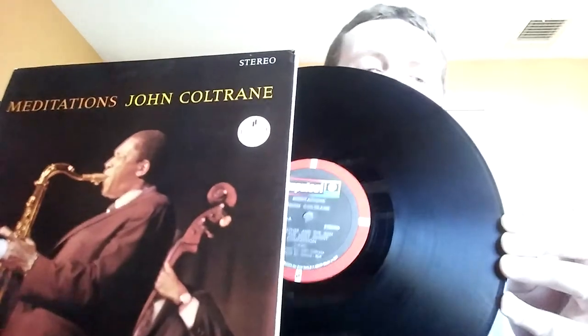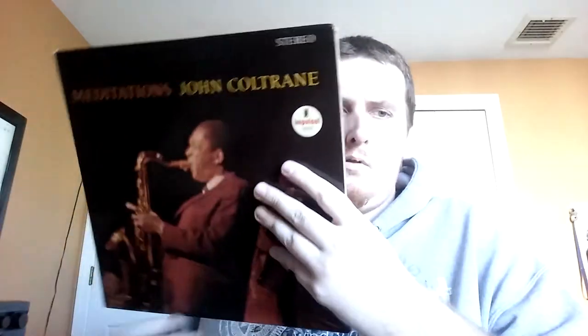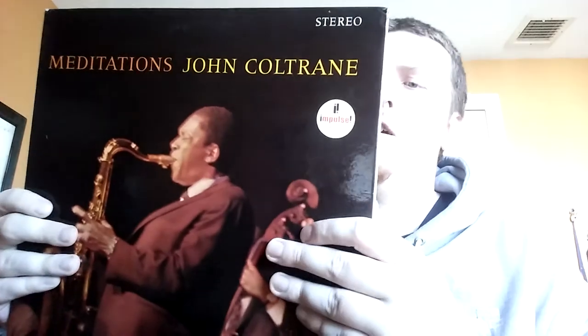I picked up a Coltrane I didn't have — I had the reissue of this but ended up selling it for an earlier pressing. Not an original, but this is Meditations by John Coltrane — red and black label. This is around the time Coltrane was turning into free jazz, more out there, the new thing. It's got the classic quartet, but what's different is he added Rashid Ali on drums — who I think, after this album, replaced Elvin Jones for good — and he also added Pharaoh Sanders. Can't go wrong with Pharaoh. A dense, spiritual, motive free jazz record. Another one crossed off the list.